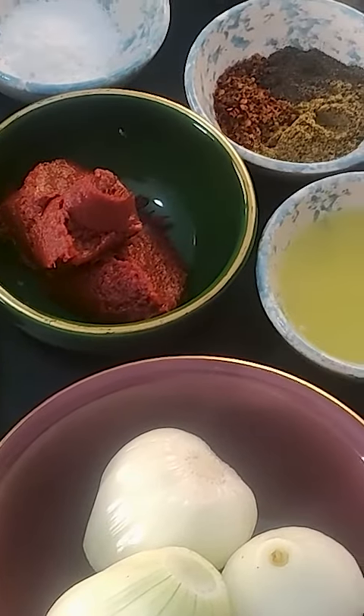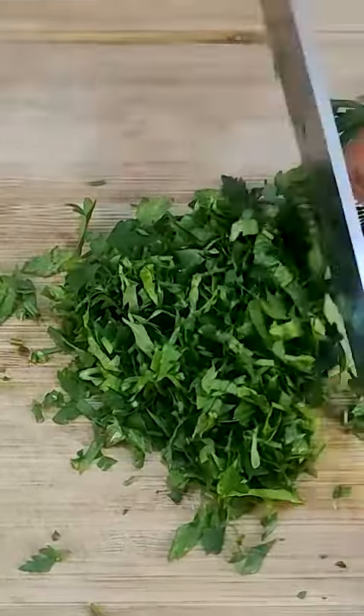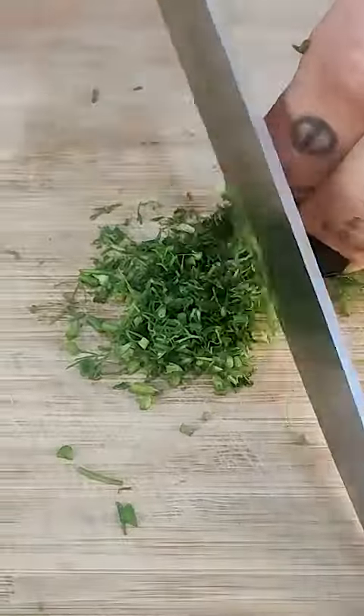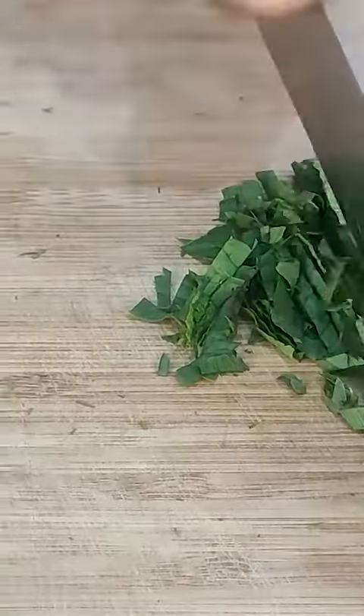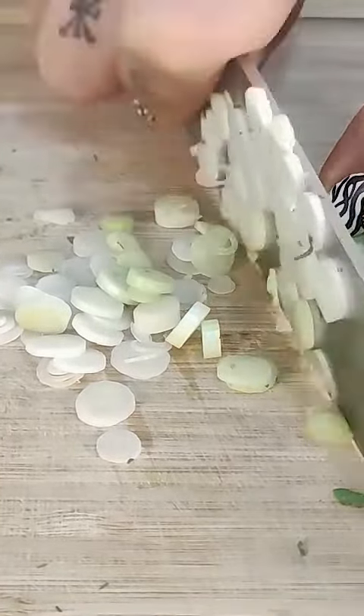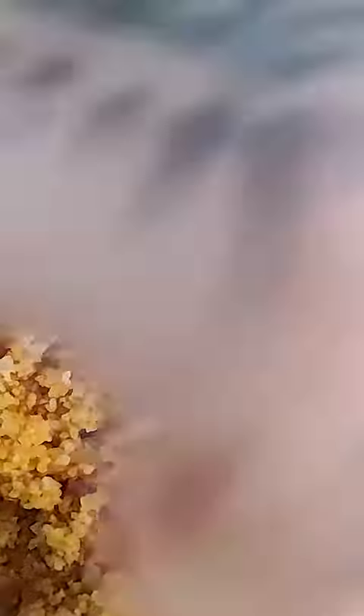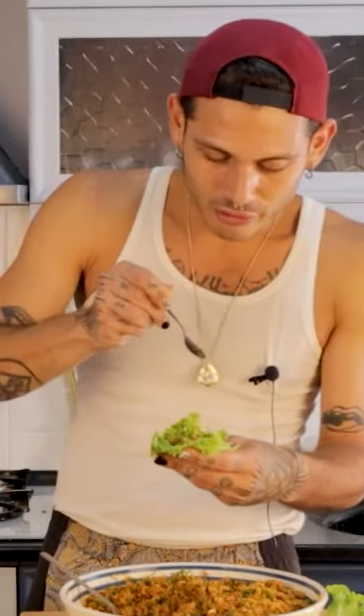Parsley, a little bunch of dill — it's really something — a little bit of lemon juice, and wrap it.